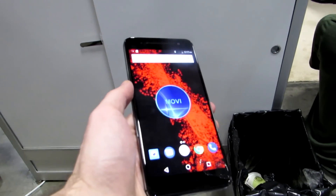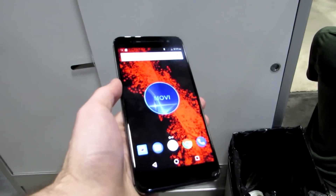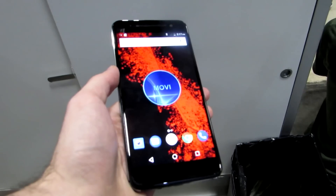Hi, this is Brad Linder with Lilliputing, and this is the Moviphone, which is a smartphone with a 5.5-inch Full HD display, MediaTek 6750 processor, and it sells for about $600.